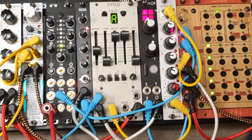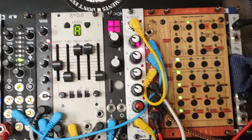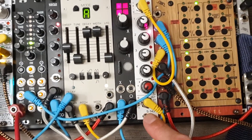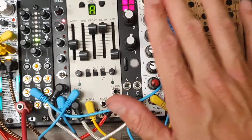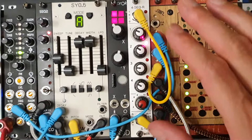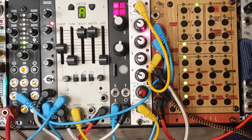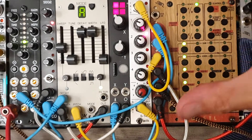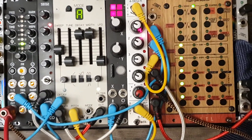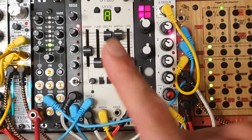Let me tell you about an ingenious and often overlooked module — Ladik. What a genius person, building really cheap, beautiful modules. Beautiful is always a question of taste; they're minimalist, kind of close to the Doepfer style. Now what is this? This is a quantized sequencer — though with an internal jumper it can be set to unquantized.